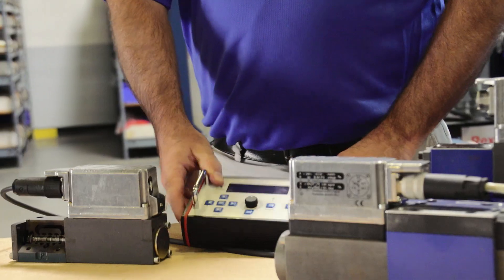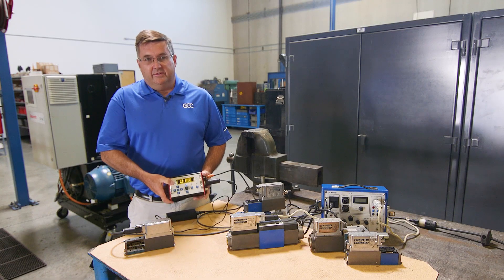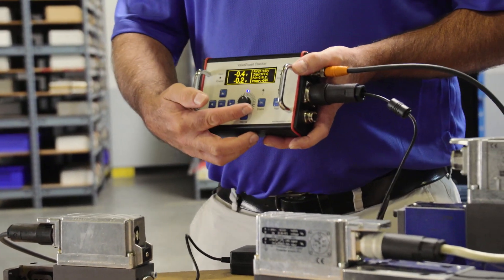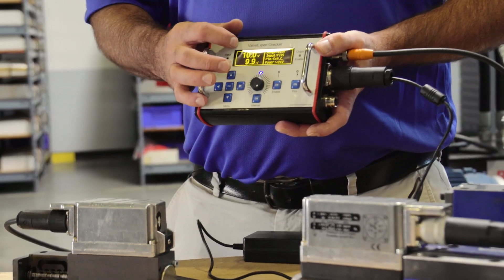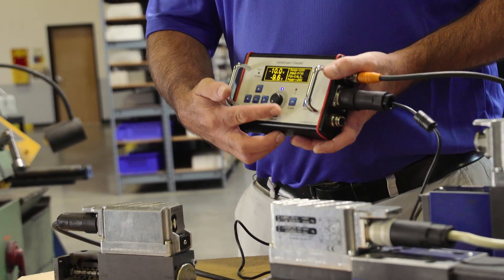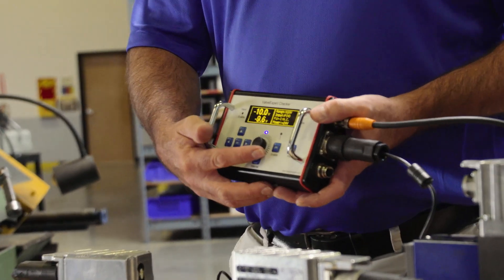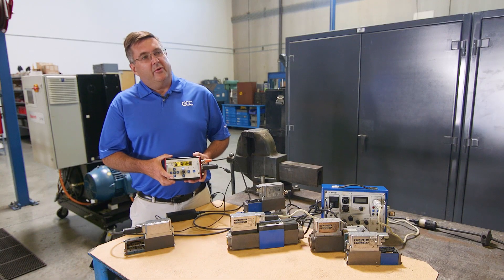We're going to use our valve checker to understand the function of this valve. When we first plug in our valve, you'll note that I have a zero command and a zero position. When we move the valve to input a command, we see that the feedback also follows our input command almost perfectly linear. As long as it's very close, we know that the valve is performing per specifications.